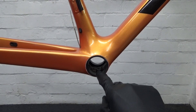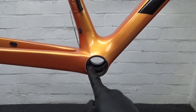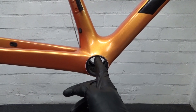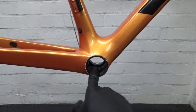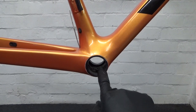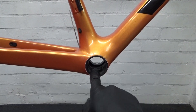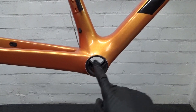Now that the old bottom bracket is removed, get some isopropyl alcohol on a rag and wipe around the inside surface of the shell to make sure it's clean before reinstalling anything. Also inspect it carefully to make sure there's no damage.